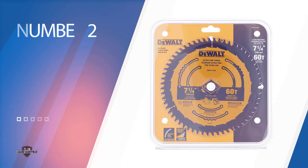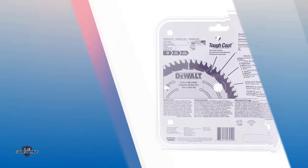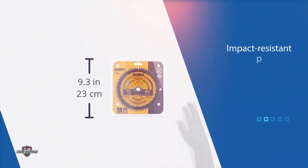Number two: the DEWALT DWA171460 circular saw blade. If you are looking for another excellent option from a well-known brand, you can check out the DEWALT DWA171460. It is a tungsten carbide blade of high density, perfect for cutting plywood. Moreover, it leaves no cracks and chips when cutting plywood. It features a 7-1/4 inch blade that comes with 60 teeth.